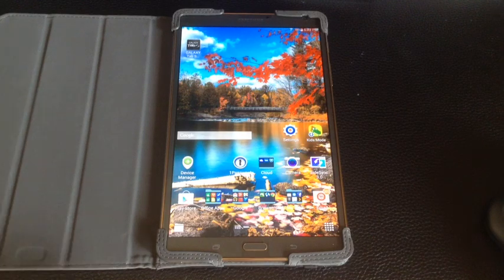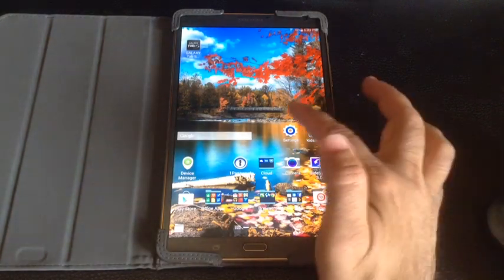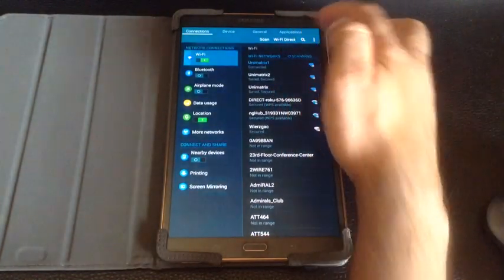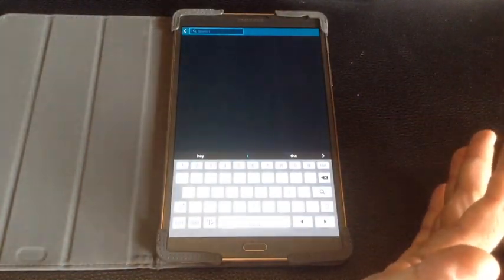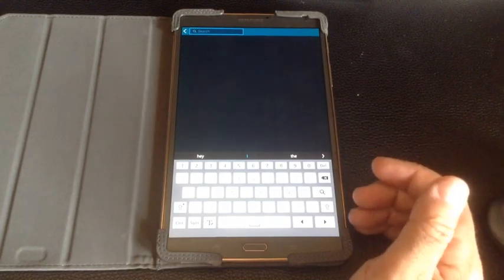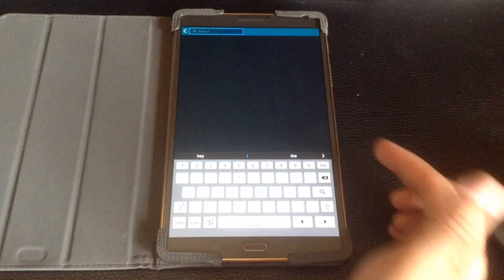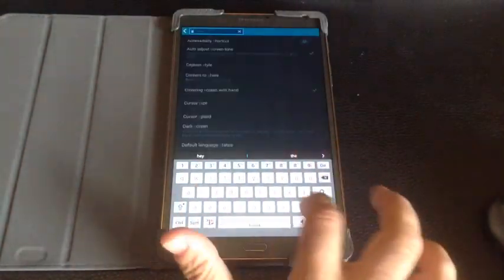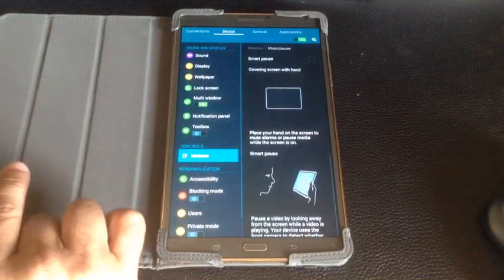Another feature you see advertised on Samsung commercials is where a person looks away and their phone pauses while watching a video. That's called Smart Pause. I simply went into settings, went into search, typed in the word 'smart,' and this is Smart Pause now.